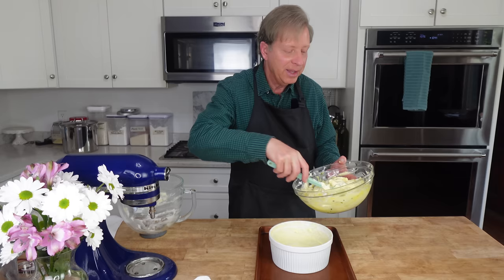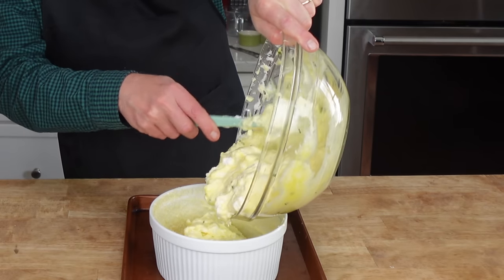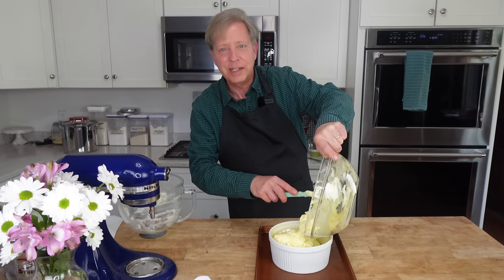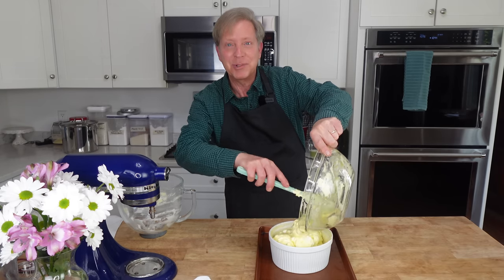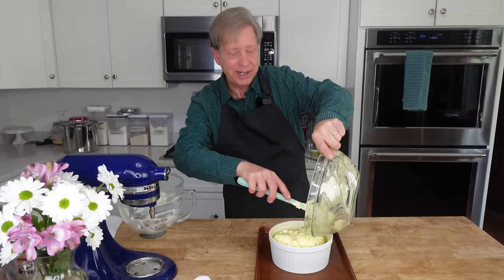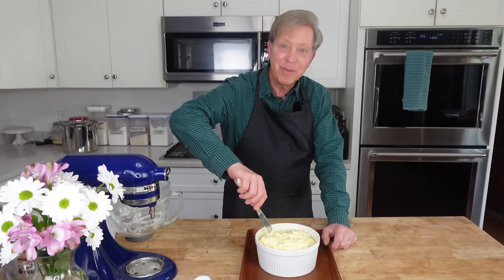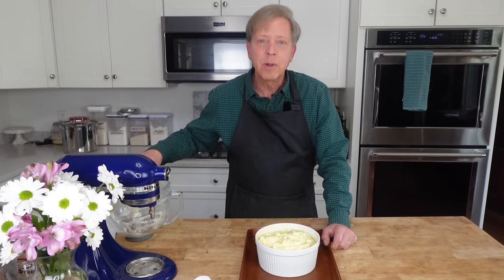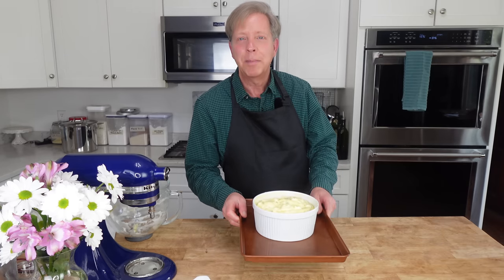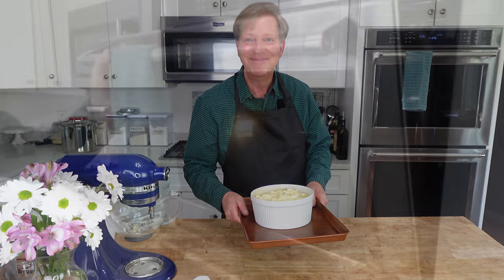I've put my soufflé dish on a small baking sheet just to make it easy to transport to the oven. Add this gorgeous cheese and egg white mixture to the soufflé dish. This kind of soufflé dish is very easy to find in kitchen supply stores and it's available on Amazon — I will link it in the description below. Now take a butter knife and outline a circle about one inch from the edge of the dish, sticking the knife in about one inch deep. This will help to create a nice crown in the center. Pop this into the preheated oven until the soufflé puffs and is brown on top — about 25 minutes.